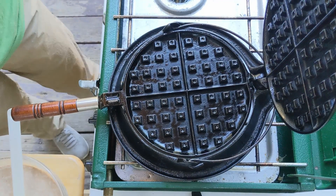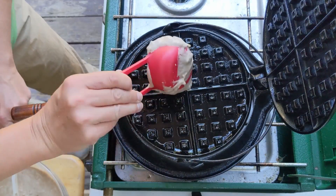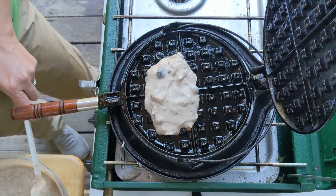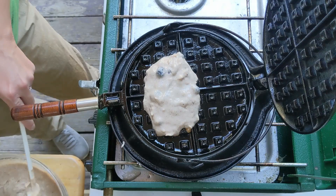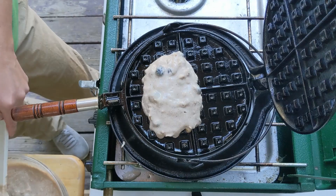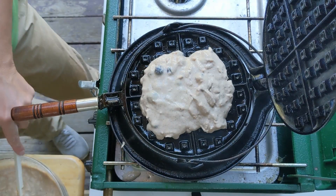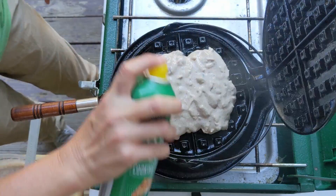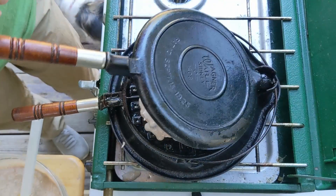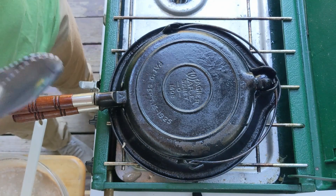Let's try waffle number two. Spray, two-thirds cup of batter. Let's see if we can get it two minutes on each side so it's a little slower to cook.